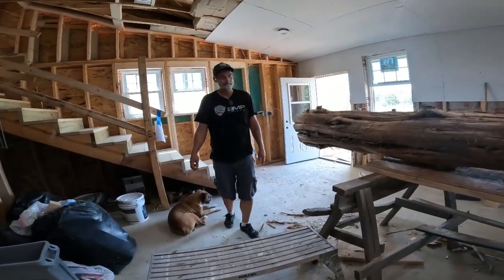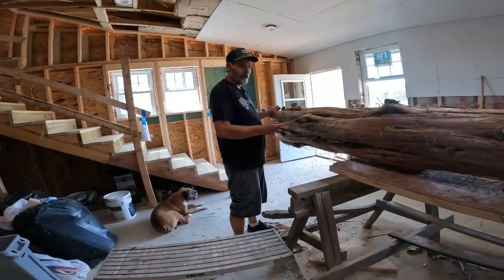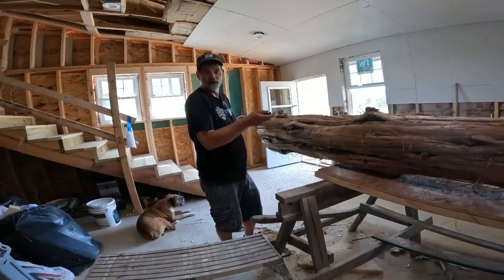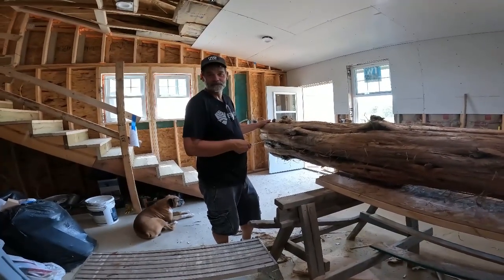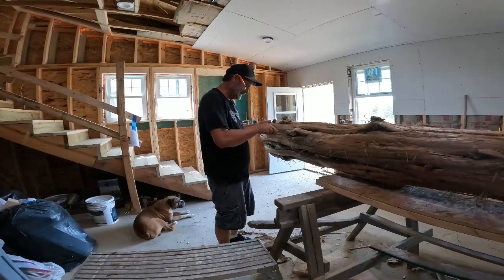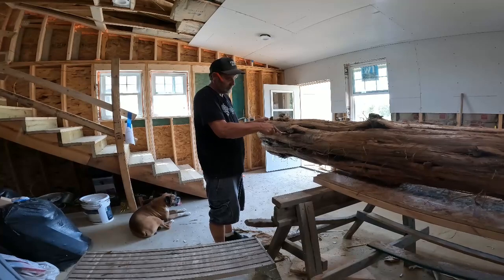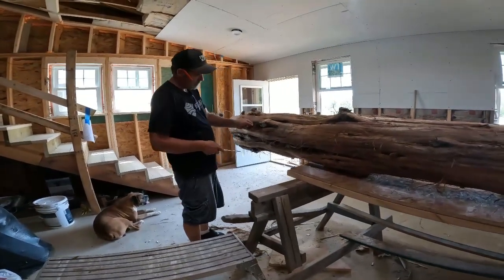For the stairs. I thought you meant you were taking a tree and making the rail out of it. I am. Here's a tree. I'm going to support the rail with the tree, and then the rails I'll make out of trees too. The part that you put your hand on? Yeah. That's what I thought you meant. Yeah. I'm going to do both. Well, that'll be pretty.